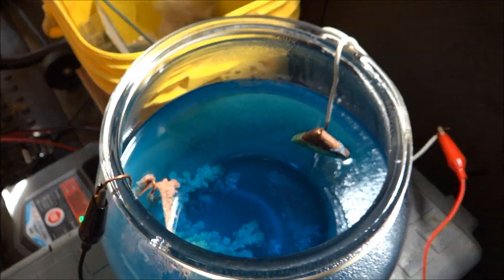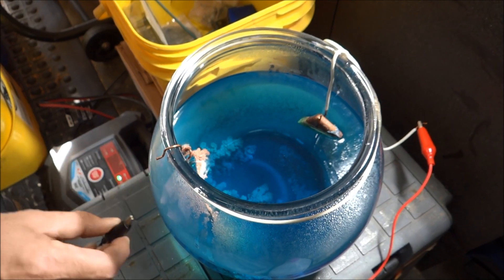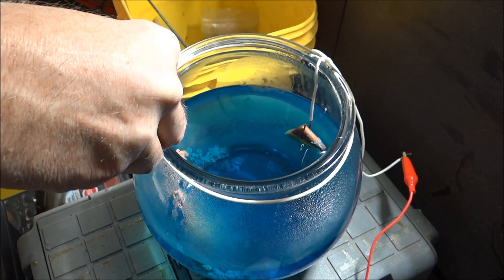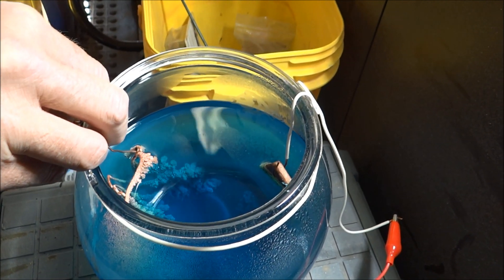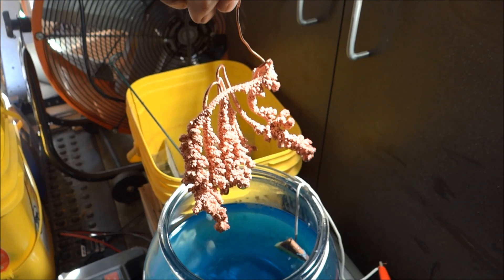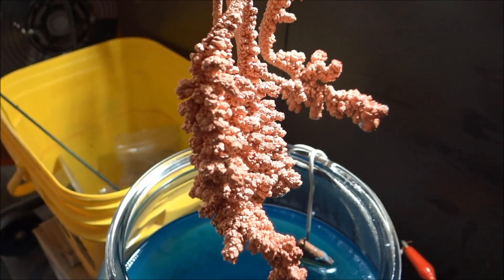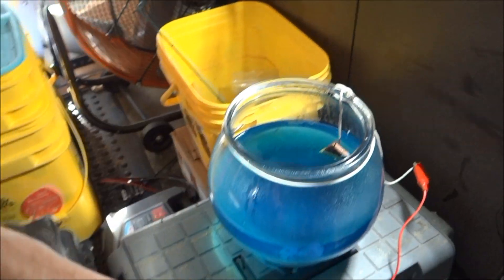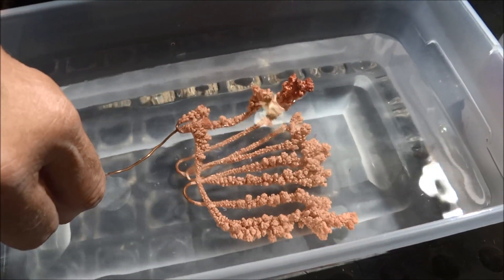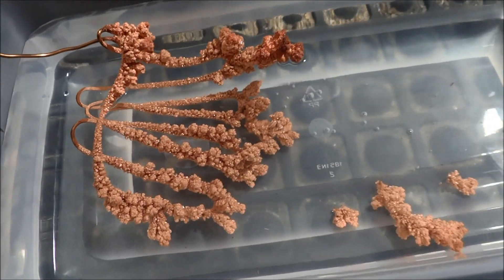First thing we do is disconnect the battery. Take off the sleeve here carefully. Oh my gosh - that's all pretty much pure copper! It's beautiful - it's like a reef. So I'm just going to put it in this water just to get the rest of that copper sulfate off of it. Carefully. That's pretty cool - see how it's breaking off so easily. That's okay because I'm going to smelt it down eventually anyway.